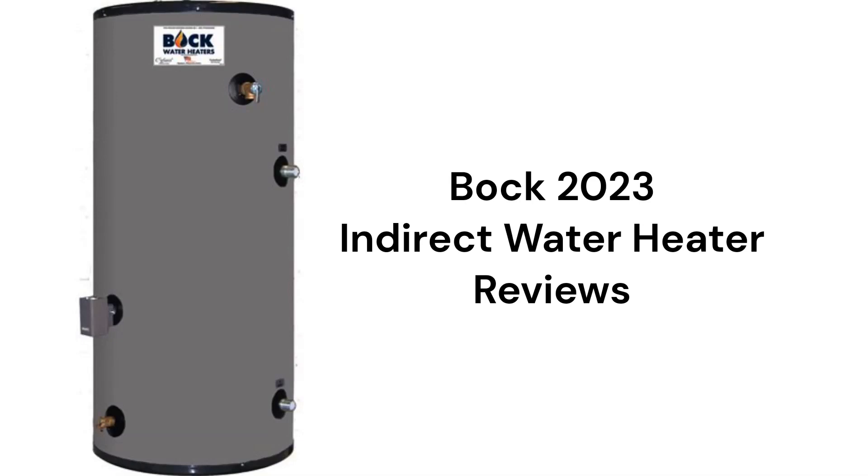These water heaters are made in the USA and they are backed by a lifetime warranty when they are registered, but they are only available through their dealer network in the USA and Canada.